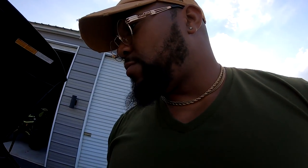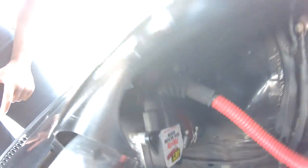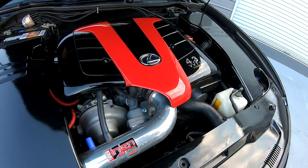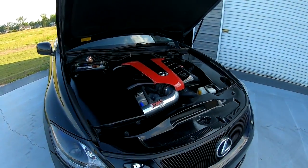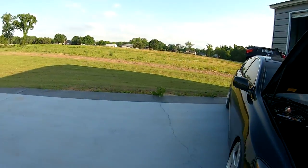I got the Jet Performance mass airflow sensor on my intake. The engine intake is actually from a 2005 GS430, piped down into the fender, through where the air box was, going down into the bumper — so it's a cold air intake setup.